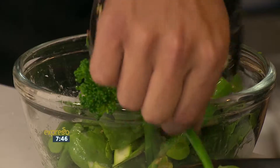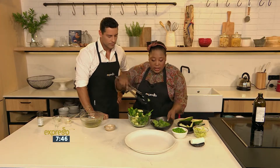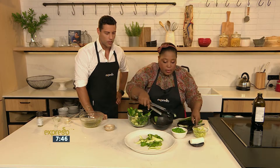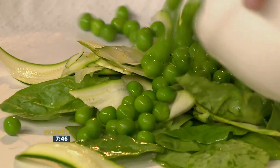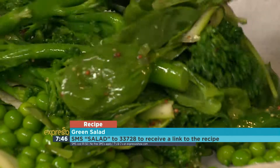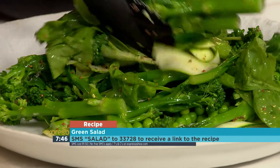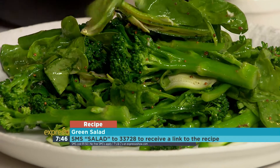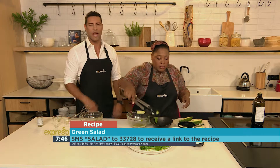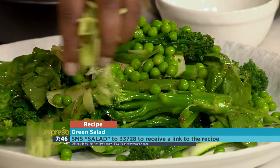Just toss it gently. Then get a really big platter — the thing about salads is all about the presentation as well, so you want to make it look really delicious. SMS the keyword 'salad' to 33728 if you want to get your hands on this beautiful green salad recipe. Perfect to stick to your New Year's resolutions if you want to be more healthy. Broccoli is high in fiber — it's great, great for the midsection.